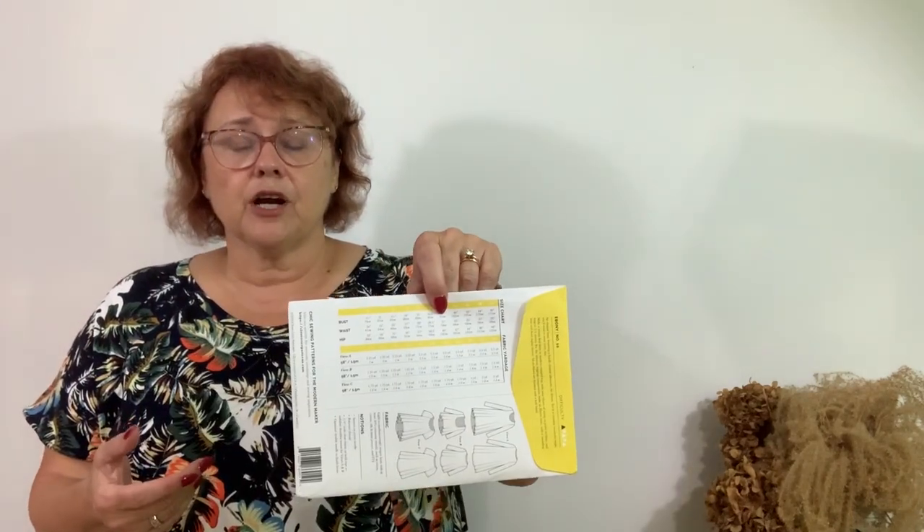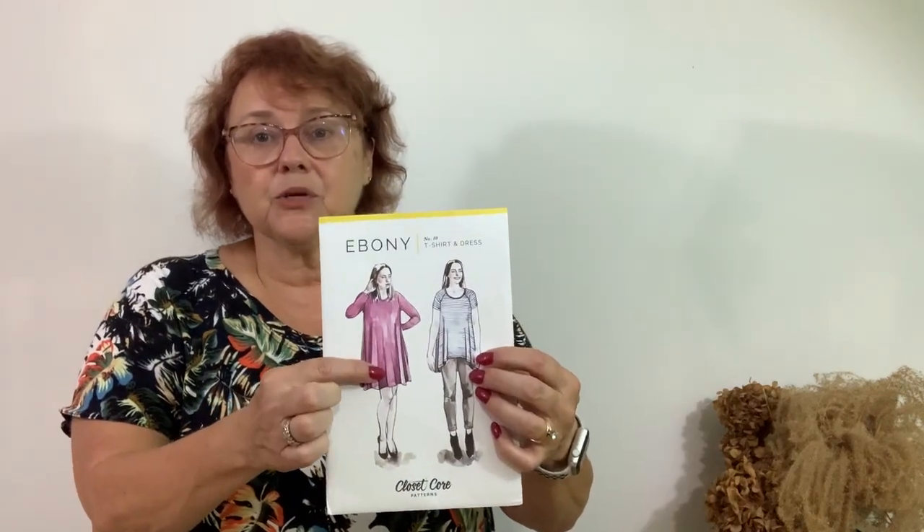Once you decide, take your size chart and figure out your measurements and what size you want to make. Keep in mind that a knit garment has negative ease. If you were to make a cotton blouse, you'd need ease for movement. With a knit garment the ease is negative, which means the garment is traditionally smaller than your body, particularly in the bust area. This is a swing dress, so the lower portion is going to be loose.